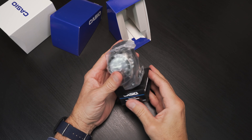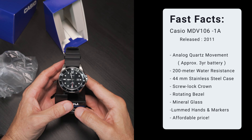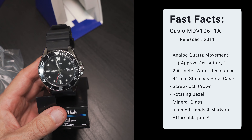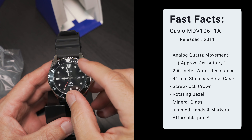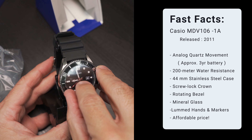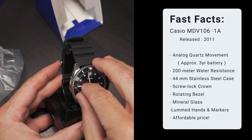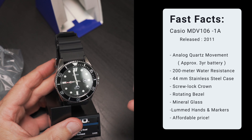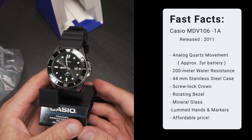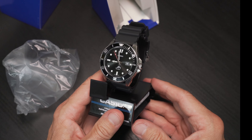Some of the key features that drew me to this watch, which has been around since 2011: it is an analog quartz movement with an approximate battery life of three years. The module number is 2784, and this watch is more than capable for water sports applications — 200-meter water resistance, 44-millimeter stainless steel case, a true screw-down crown, rotating bezel, mineral glass, lumed hands and markers, and an incredible price. What's not to love?